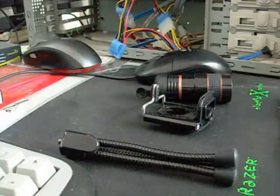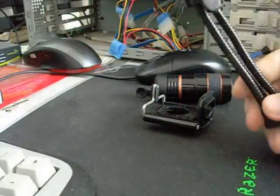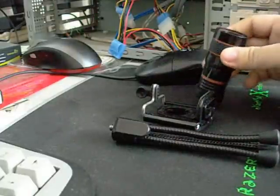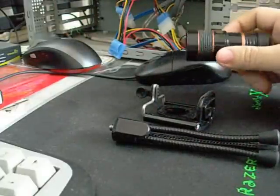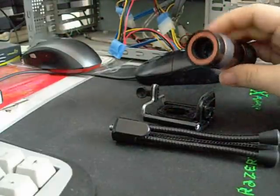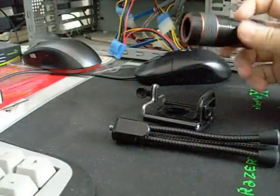Hi, there's AkiQ with another video. This is not going to be a regular video review. This is just going to be a real video review of a little gadget I bought online for my handphone, my HTC Touch 2, which is this little gadget here — a telescope or something like that.